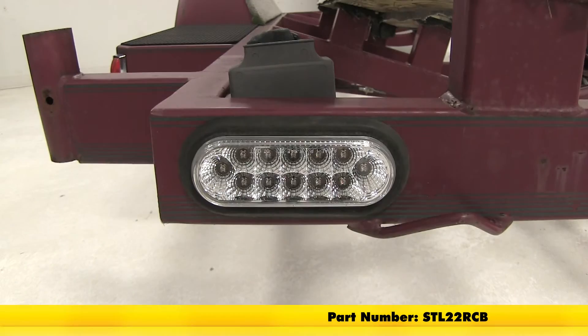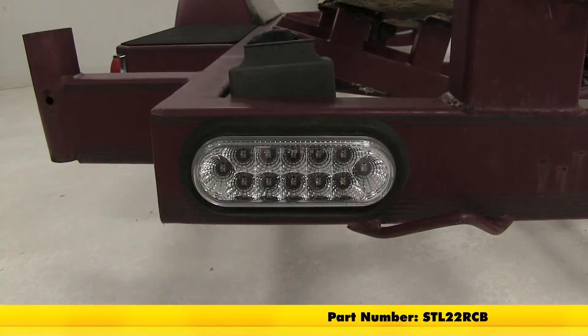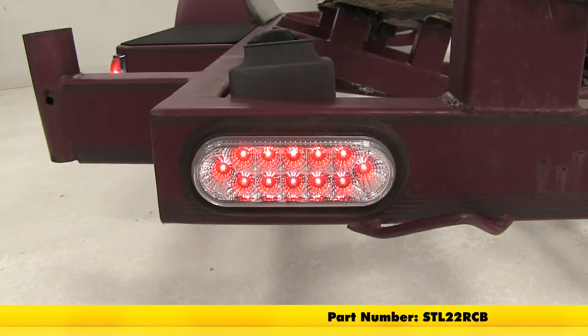If anything should ever happen to the LEDs, they feature a lifetime warranty. And that's going to complete our look at the Optronics Miraflex trailer tail light with a clear lens, part number STL-22RCB.